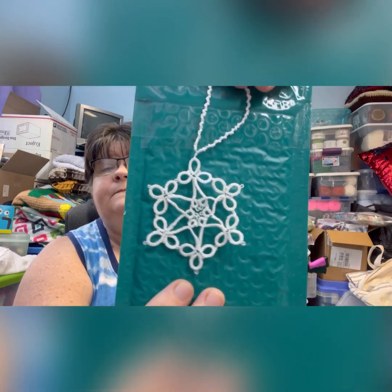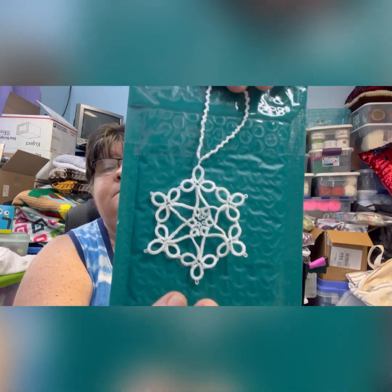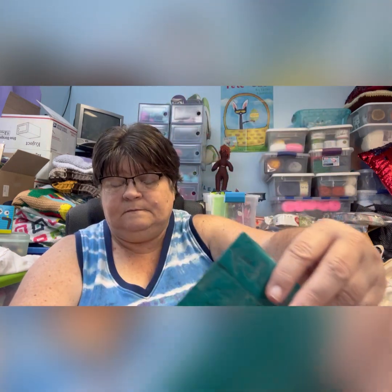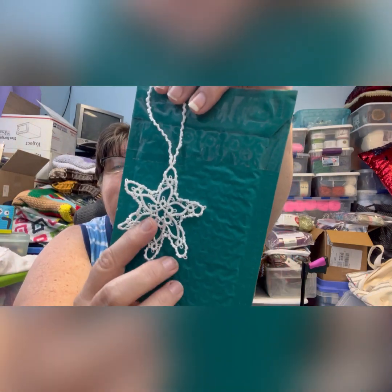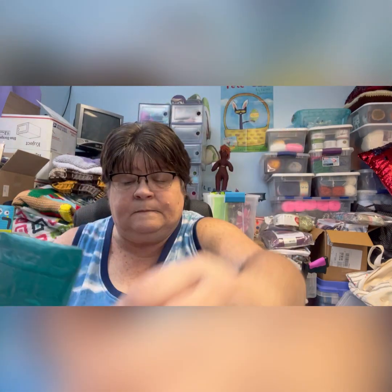Here's another one, and another one. And the last one — this one is hot off the tatting shelf this morning, I just finished it.